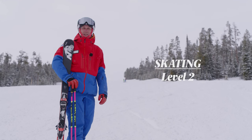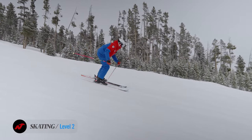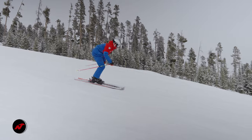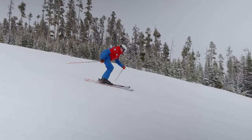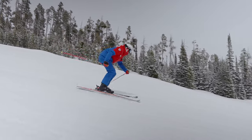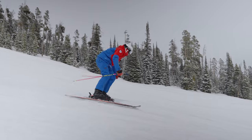We're taking a look at the level 2 skating down the fall line. When skating down the fall line, really focus on having a balanced stance and being balanced over the ski. If you move too far inside, you can't push off of it. Remember that this activity is all about propulsion and making your way down the hill faster. Keep the cadence and the tempo up to match the speed that you're traveling down the hill.